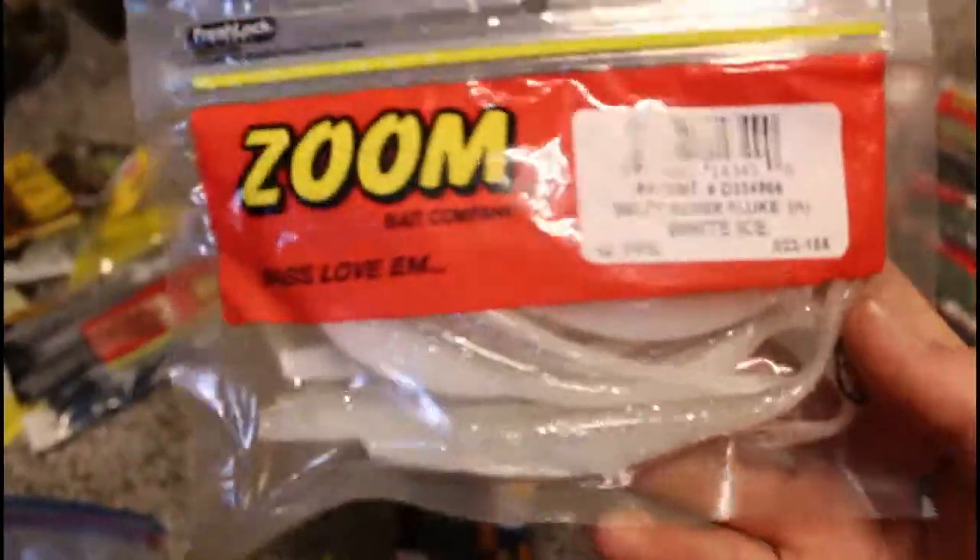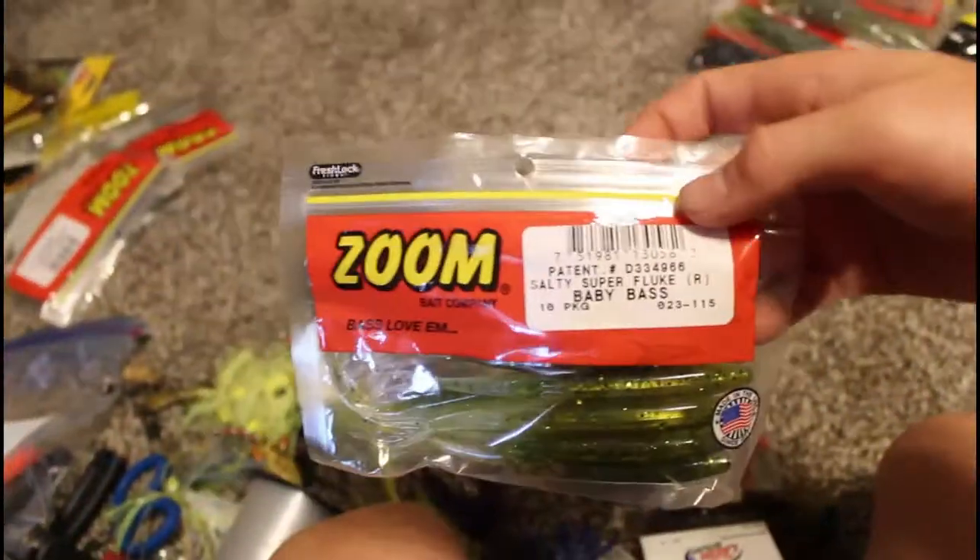Salty Super Flukes, more Super Flukes, more Super Flukes, and then Charlie's Worm flukes.